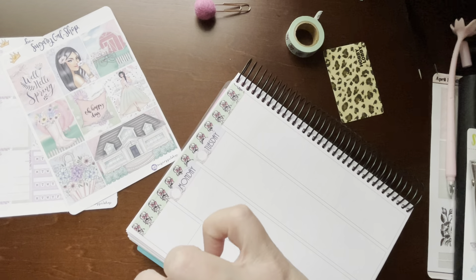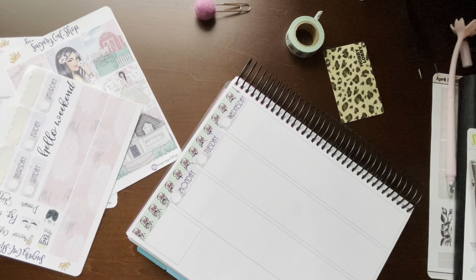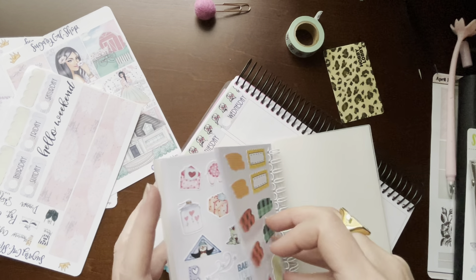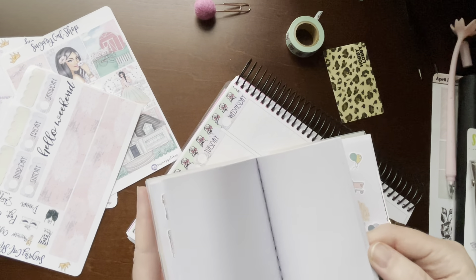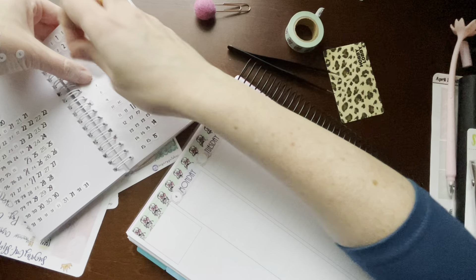So let me do that next so I don't forget. Just got a little booklet of extra stuff here — here's some numbers. We said 4 through 10; I'm going to use these little round ones because I think they'll fit perfect. 4, 5, 6, 7, 8, 9, and 10 — go ahead and do those.